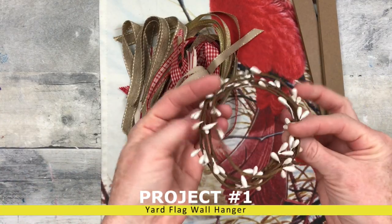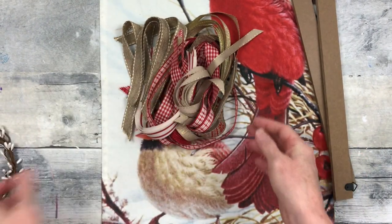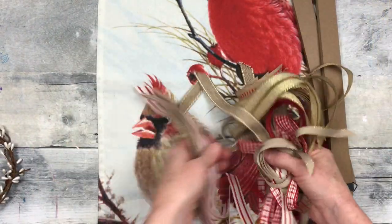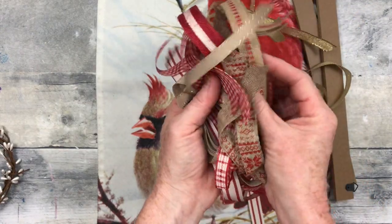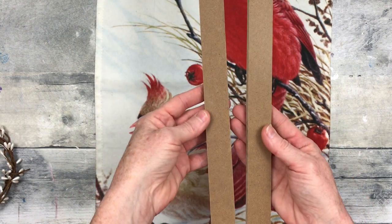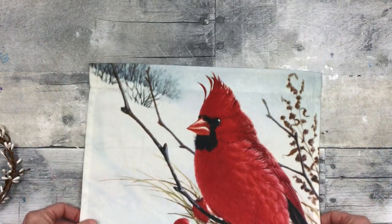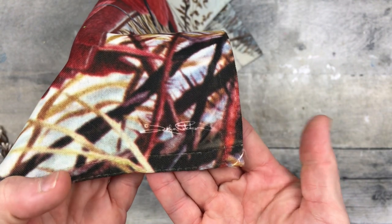Project number one is a Yard Flag Wall Hanger. We're going to use some of these pit berries from Dollar Tree. Use any ribbons you like — these came from the thrift store as part of some type of kit. They're just little scraps of ribbon, two pieces I got off of another project. And then I thrifted this beautiful, rustic-looking cardinal yard flag.